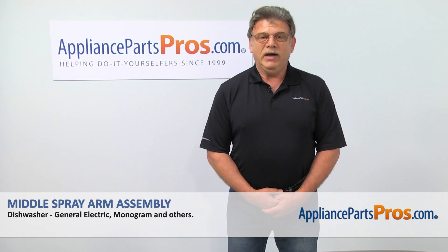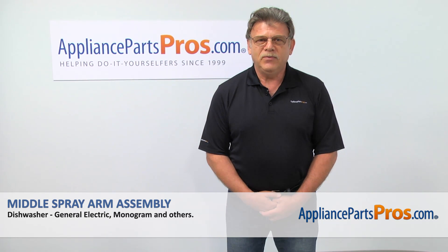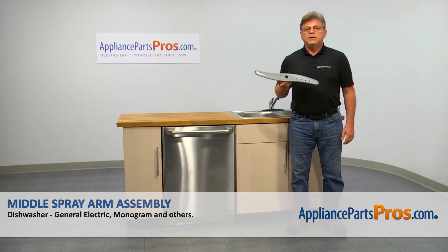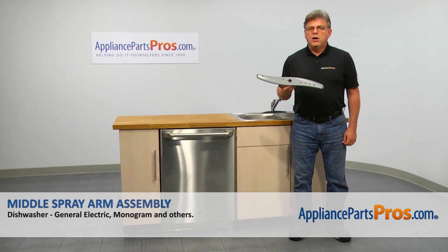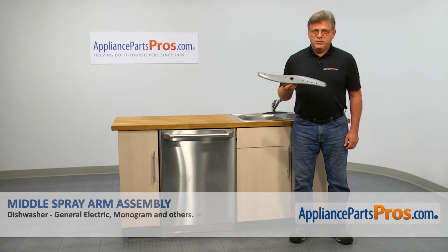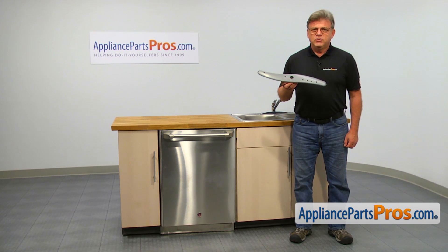Hi, I'm Simon with AppliancePartsPros.com. Today, we're going to show you how to repair your appliance. In this video, we'll show you how to replace the middle spray arm assembly in a GE dishwasher. It's going to be a very easy repair. It should only take a few minutes to show you how to do it.